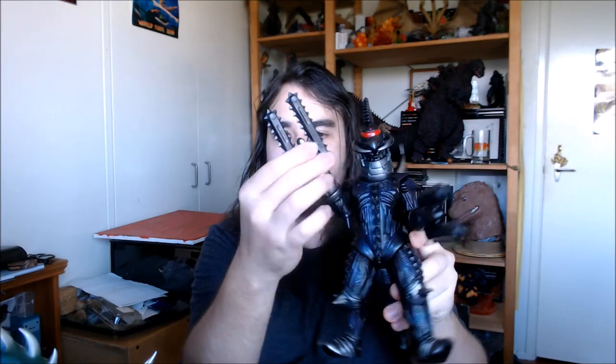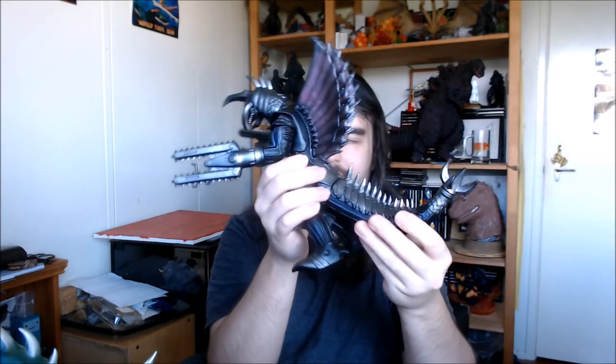There are some nice articulation points on the Final Wars Gigan — the chainsaw can actually spin, and his arm moves back and forth quite a bit. His legs can awkwardly bend, so you're probably not going to get any proper steps or kicks out of them, which is a shame. His head can also swivel a bit, so if you wanted to do some stop-motion animation you can get a little thing going with his arms at least. The tail wobbles too, so it is what it is.